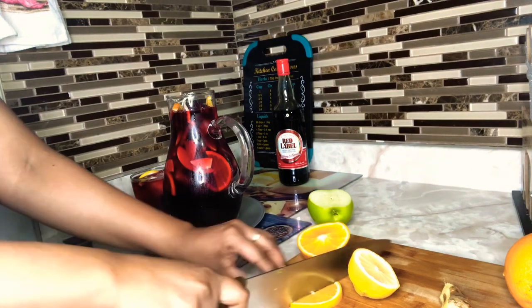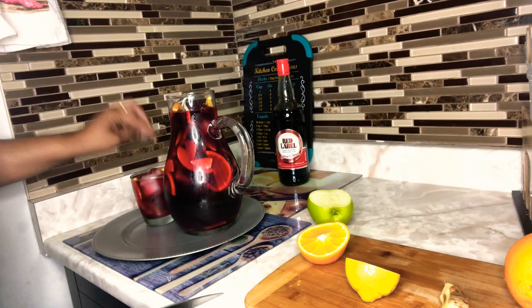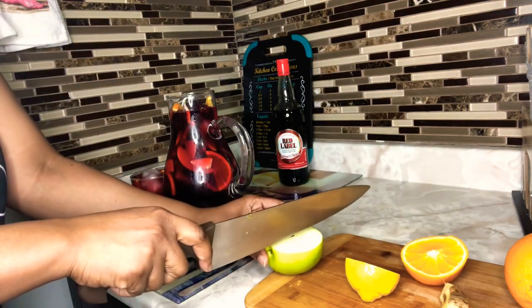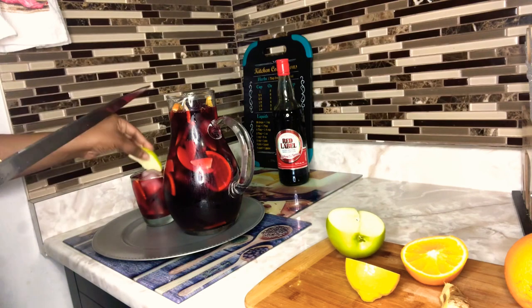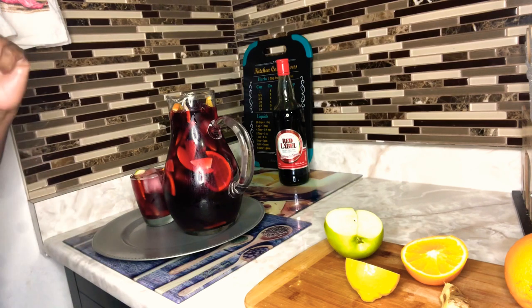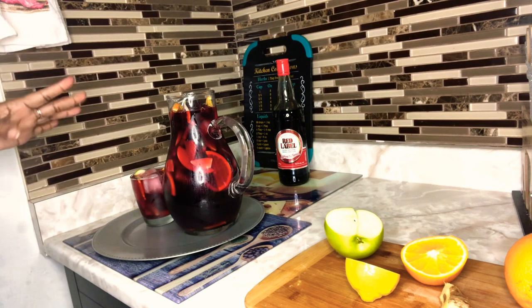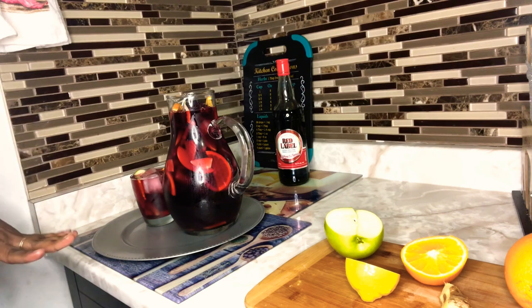Our sangria is ready! Look at that, guys — isn't that beautiful? Yes, and it tastes even better. Awesome and delicious, guys. Give me a thumbs up, and if you're new to my channel please hit that subscription button. Now you have your sangria — feel free to pour a glass and enjoy. Thank you for stopping by, I appreciate you guys so much. Thank you for the support, thank you for watching, and until next time, stay safe.